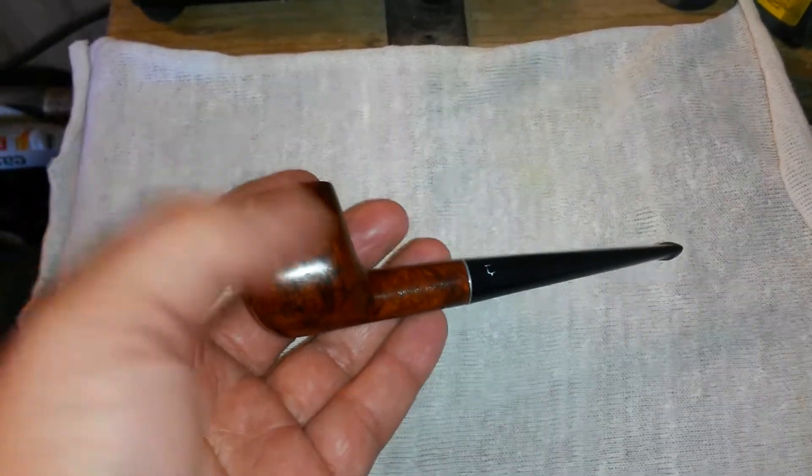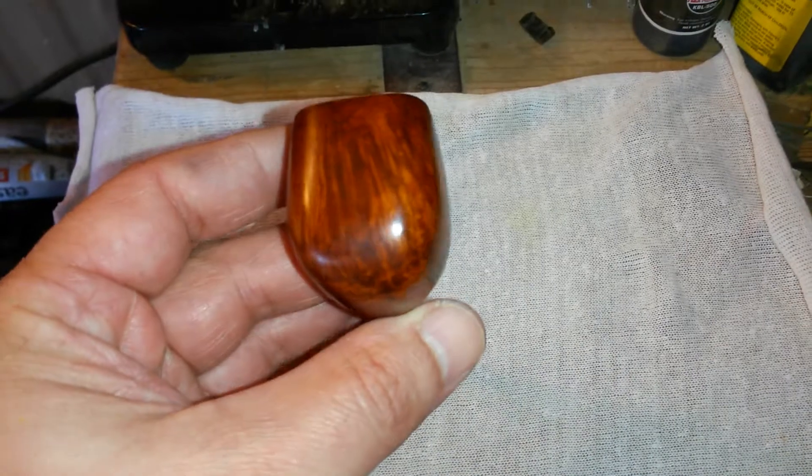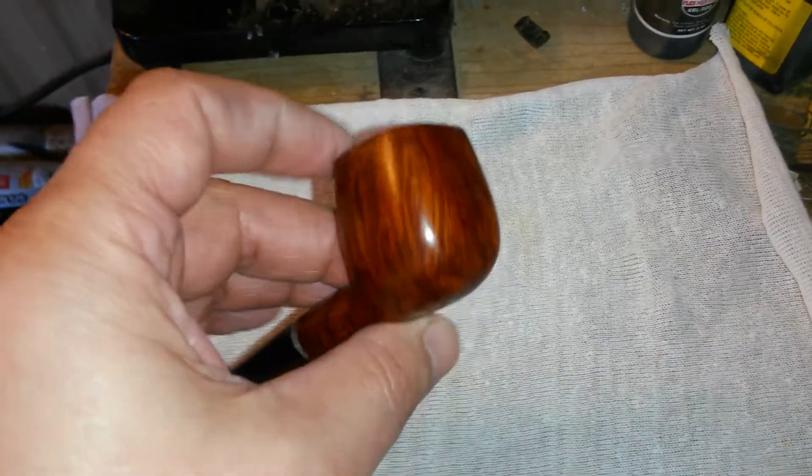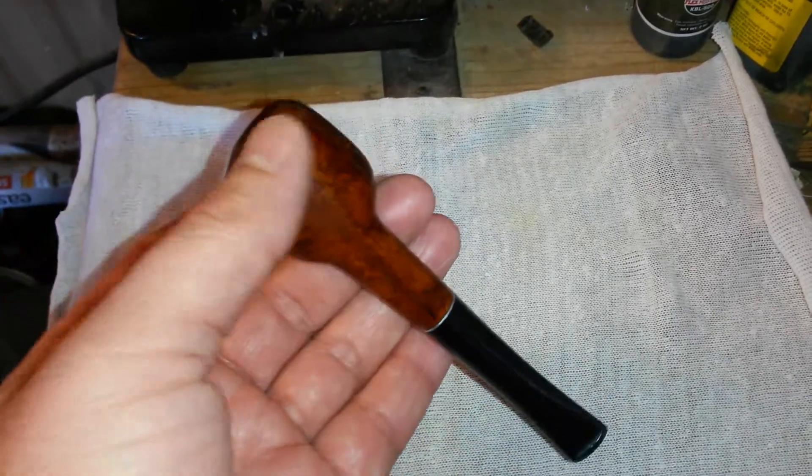You could say I was going to destroy it. But I just couldn't, when I started seeing the nice grain that it had. I just couldn't do it. I had to give it a chance.